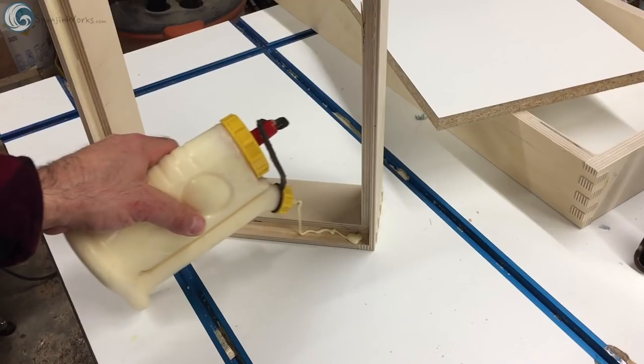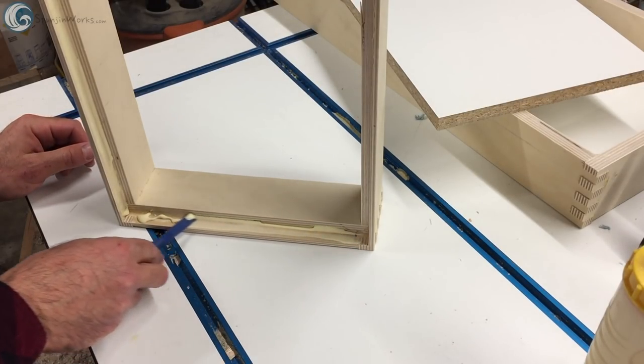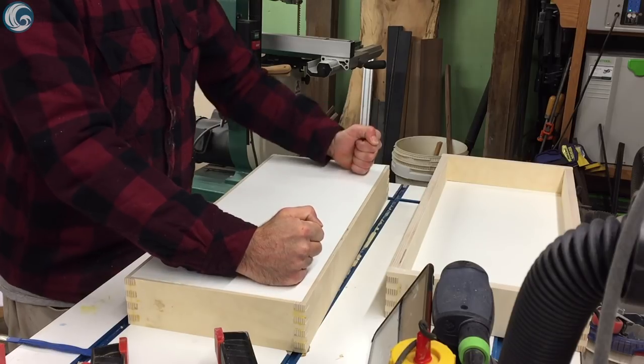You could round the corners of the panel to match the corners that the rabbeting bit leaves, but I decided to chisel the corners square. The panels just drop in and are held with a bit of glue and clamped.